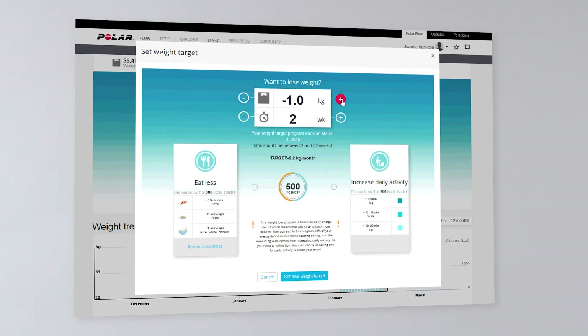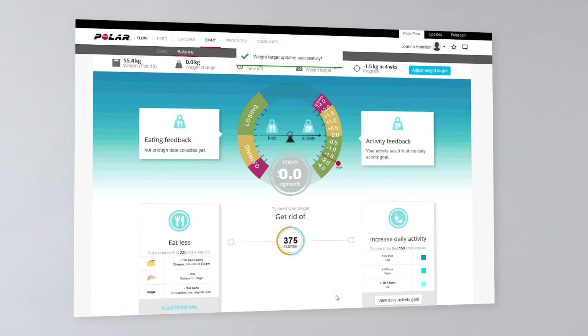Setting a weight target is easy. Just choose the amount of weight you want to lose and the time in which you want to lose it. The service gives you a daily energy deficit — 60% of it should be cut from your diet and 40% burnt with activity.